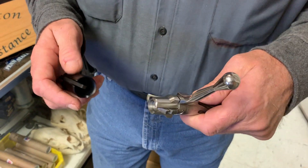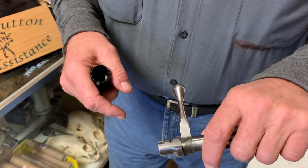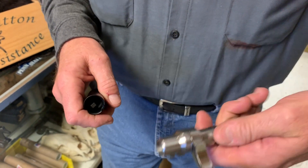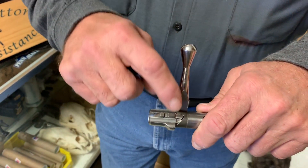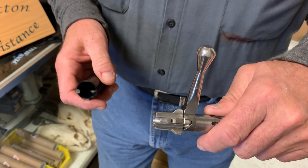Here we have a bolt that has the firing pin assembly rotated into the cocked position. The bolt won't go in the action correctly, so we have to get this cocking piece back up into the cocked position where it belongs.